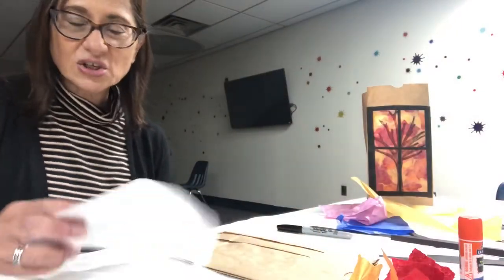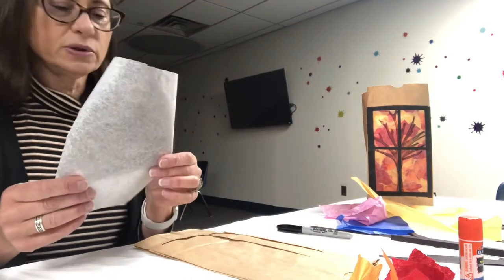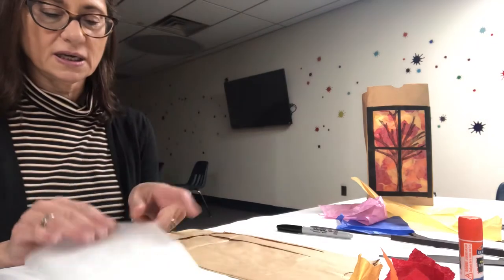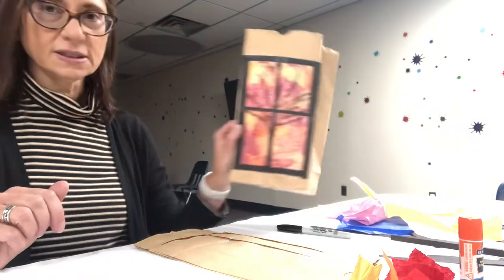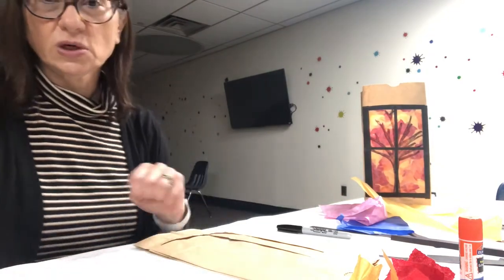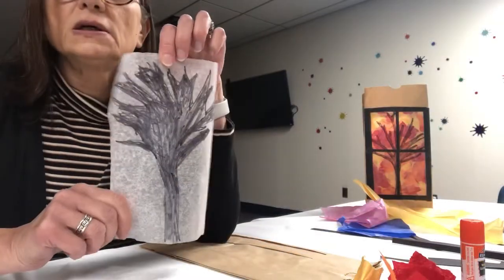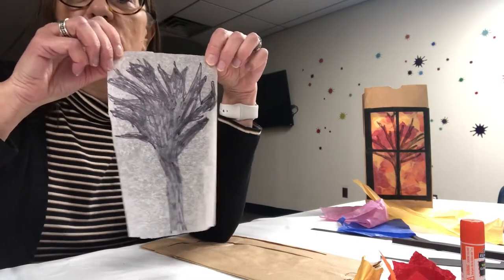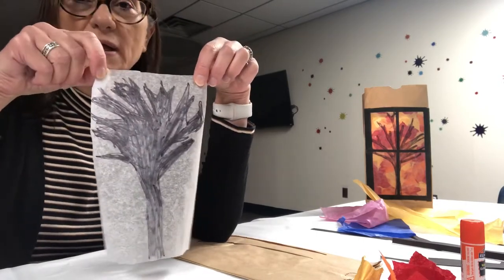The first thing that you're going to do is draw a tree trunk and its branches like this onto the wax paper. You can go ahead and do that now. I have drawn my tree trunk and branches and filled it in with the black Sharpie.